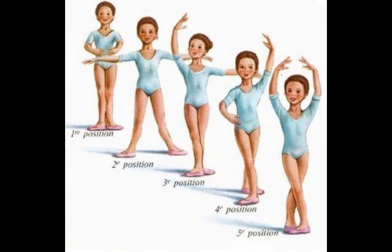Now for the 3rd Position: one arm raised sideward as in the 2nd Position, and the other arm raised upward.